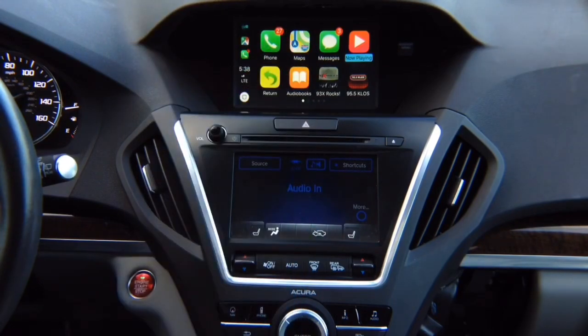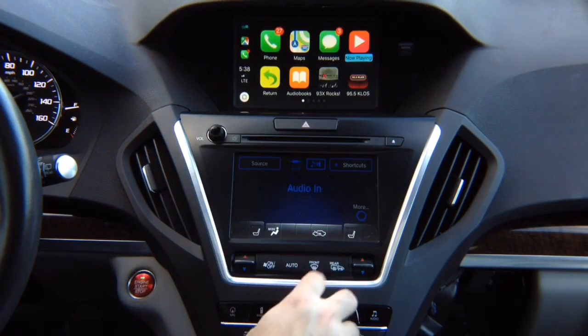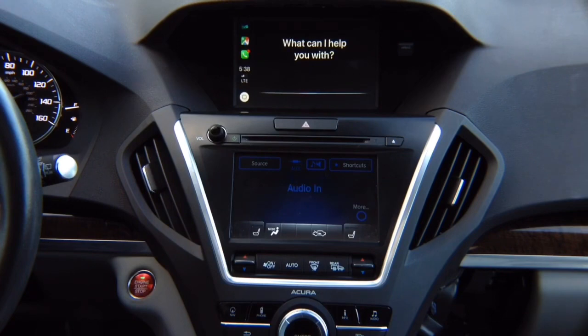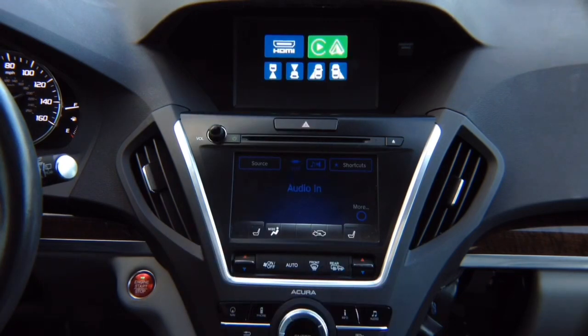We know CarPlay is working. We have the audio in auxiliary. You've got the phone button for Siri — install the microphone and you have Siri in the car. To get out of CarPlay, it's the regular menu — click return and it gets out of CarPlay.